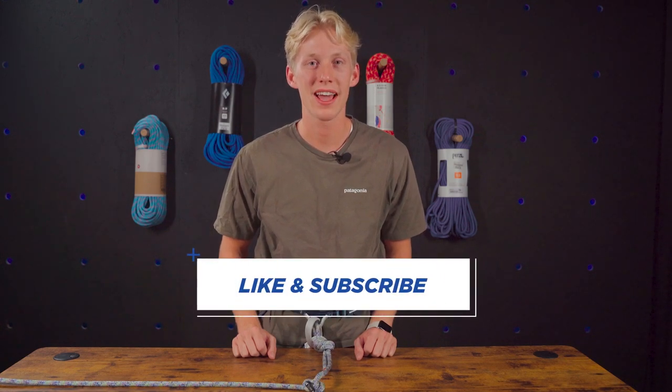Thanks for watching. Hope you guys enjoyed learning how to tie the clove hitch both one and two-handed. We'll see you guys next time.